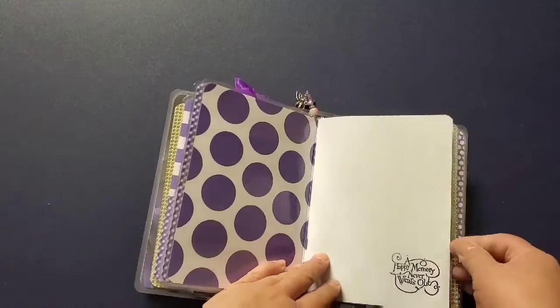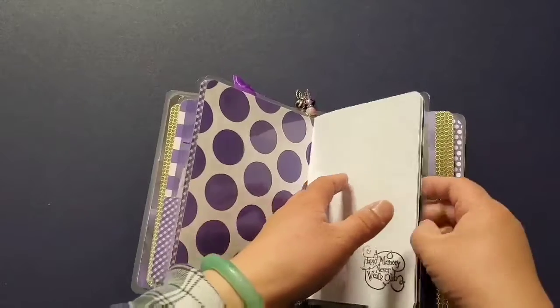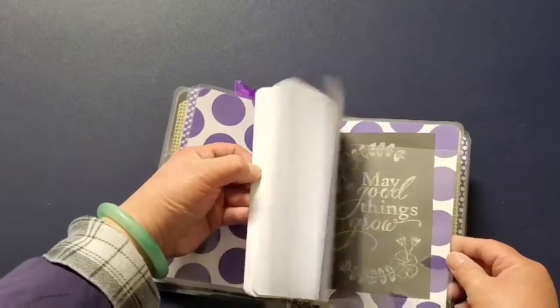I used copy paper to make the blank notebooks and used stamps from my stash to make it a little bit more interesting.